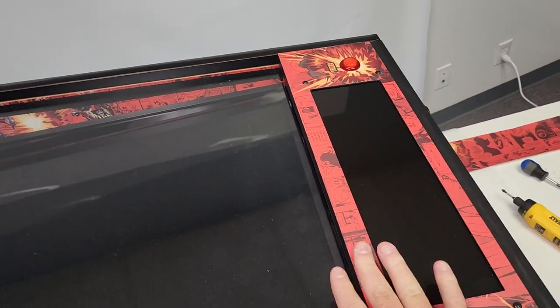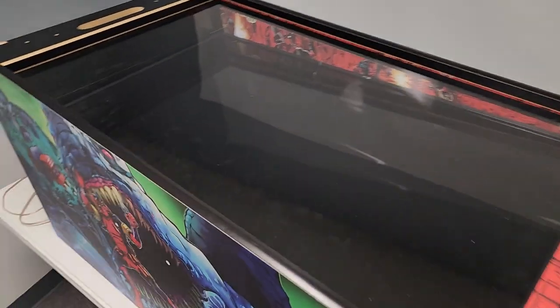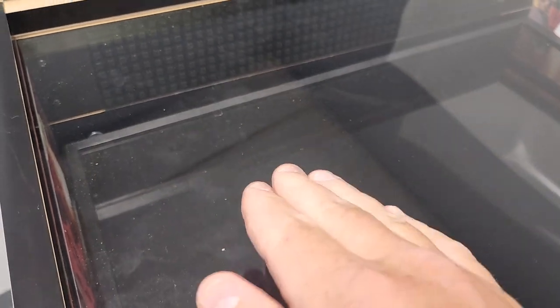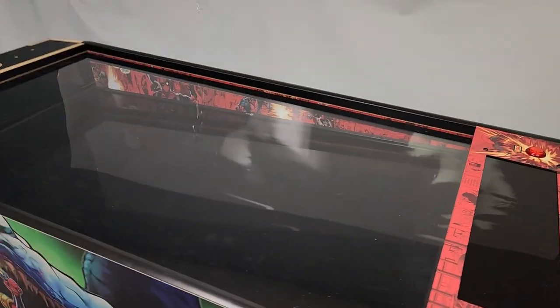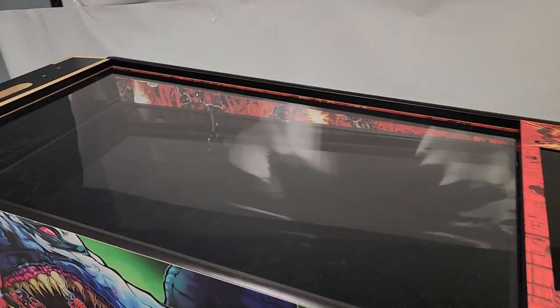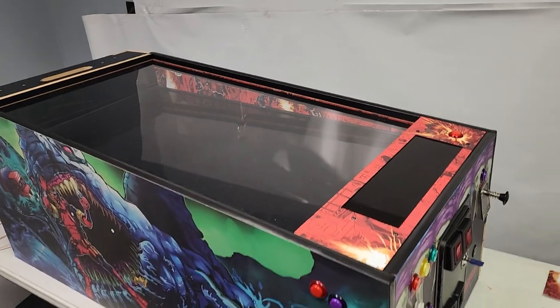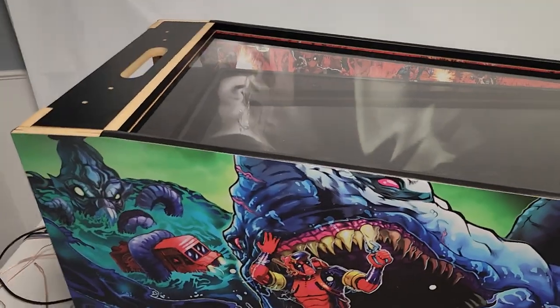I noticed my monitor isn't level — some TVs or monitors the top or bottom can be off even with screws in on the top and the bottom. I'm going to have to shim this side up on the monitor underneath just a little bit to make sure that's flush. The art blades look awesome. I didn't clean the plex or anything, I just put it in there to take a quick look. Everything's coming together. Let's go ahead and put the legs on.